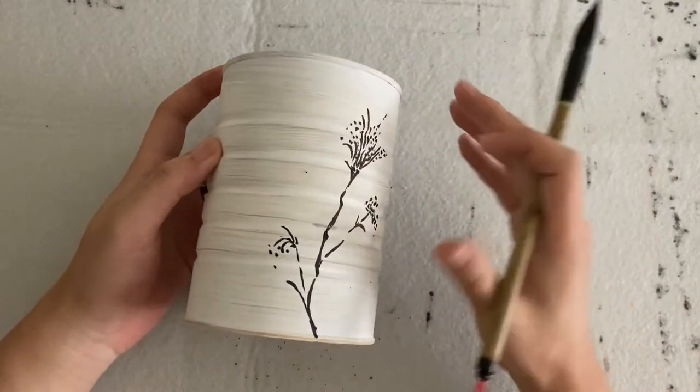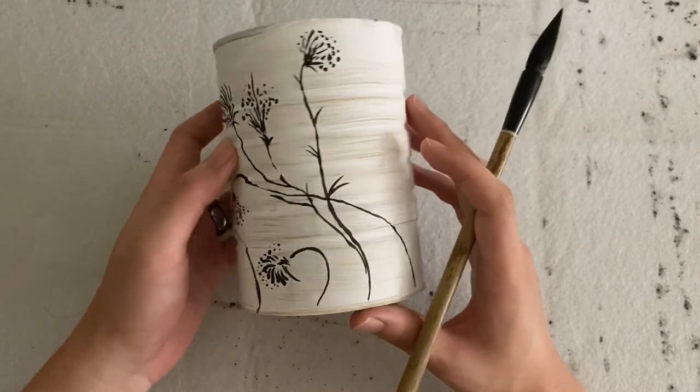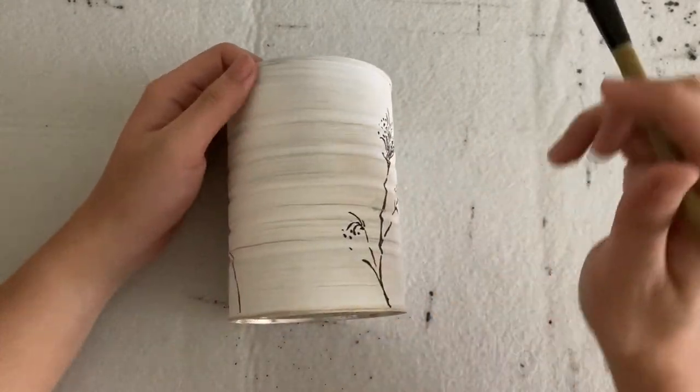So I skipped the drawing part because this video is only about calligraphy. You can obviously draw whatever you like. I just drew some flowers.